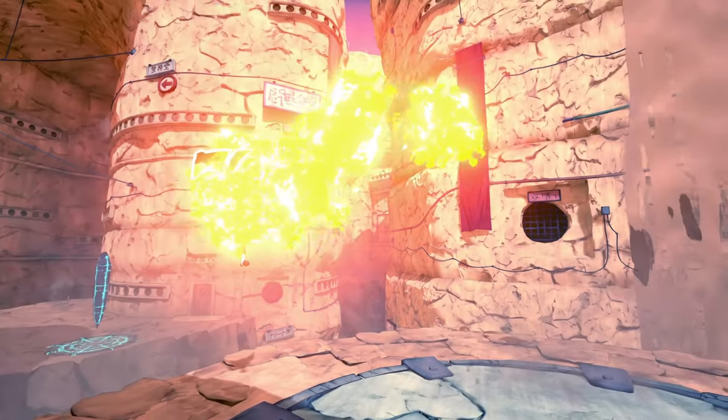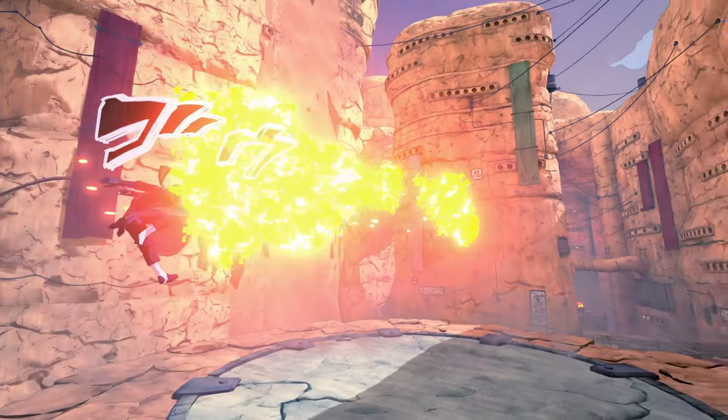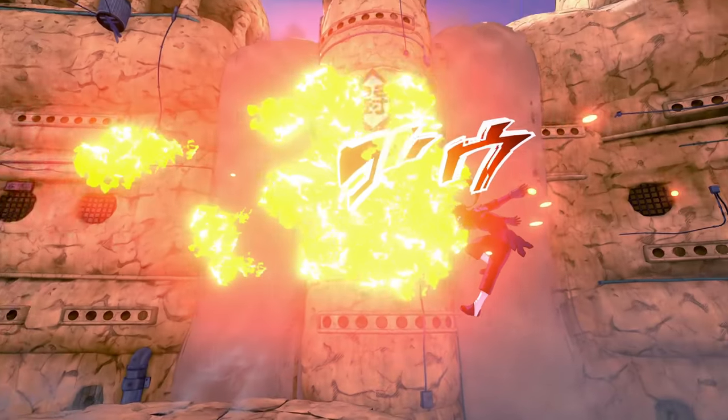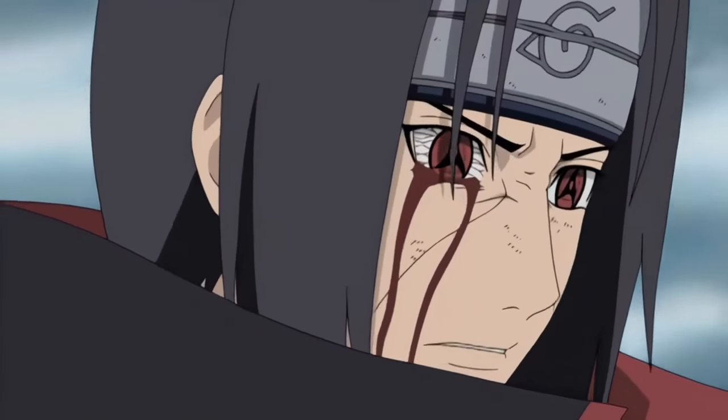This Jutsu recently got a buff and it absolutely collapsed. So this is what the build is really going to be based around, and we're about to go crazy with the Phoenix Flower Jutsu.